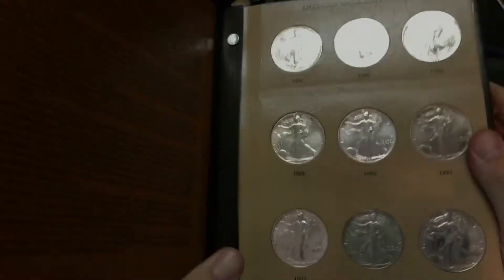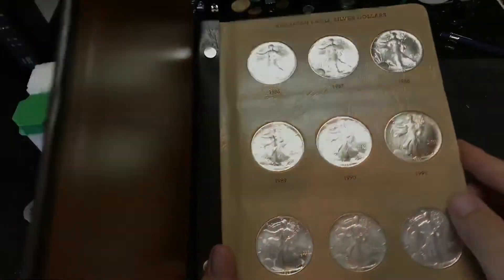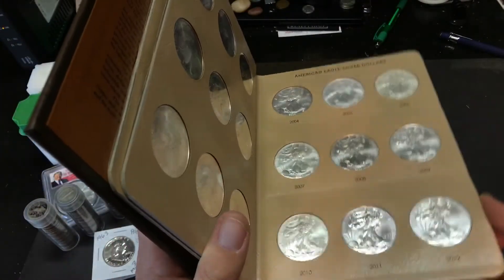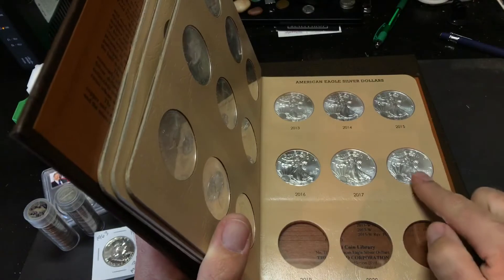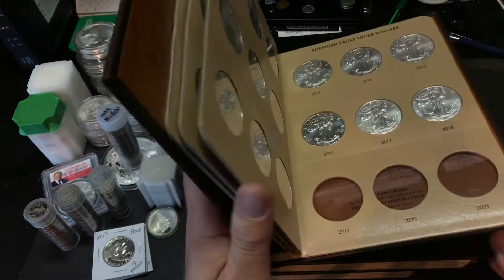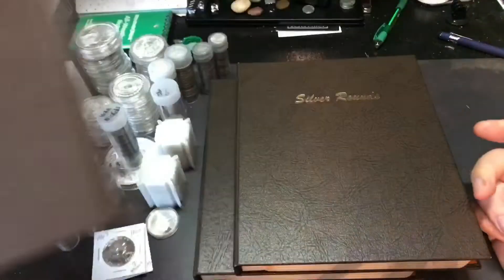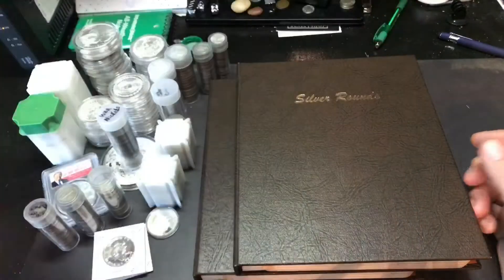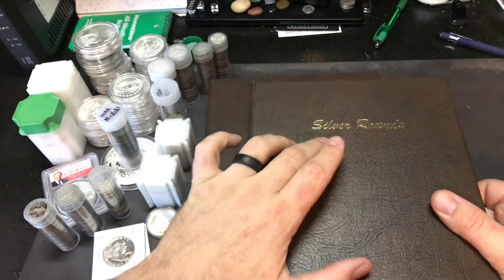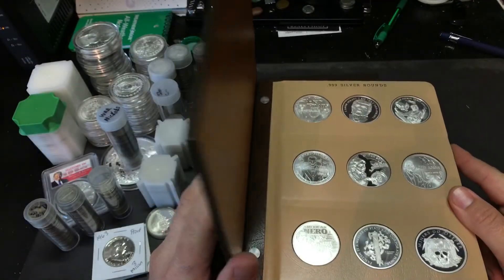I've got an American Eagle collection. First date is '86, the book goes all the way to 2018 — obviously because the '19 isn't out yet — so I've got a complete set of those. Pretty cool. I like the albums. I've also got silver rounds. I like to put my rounds in the Dansco albums so I can look at them. Makes it easier for me to view them and things like that.